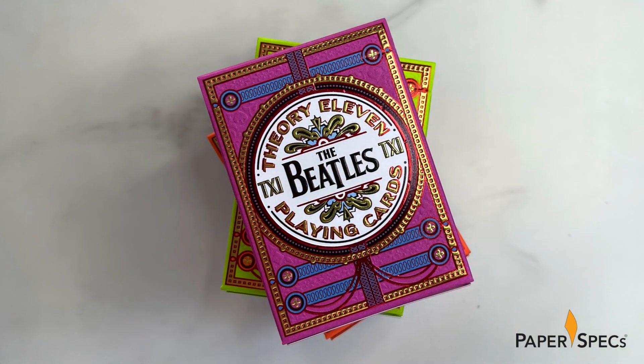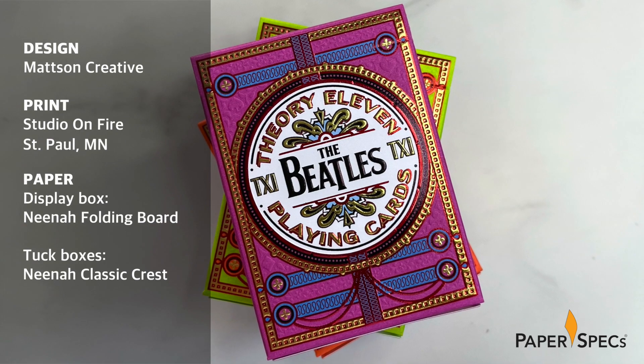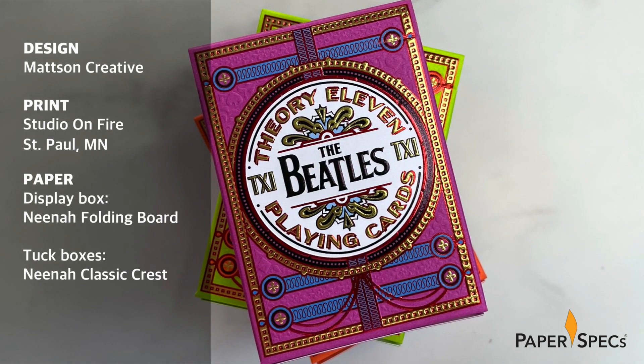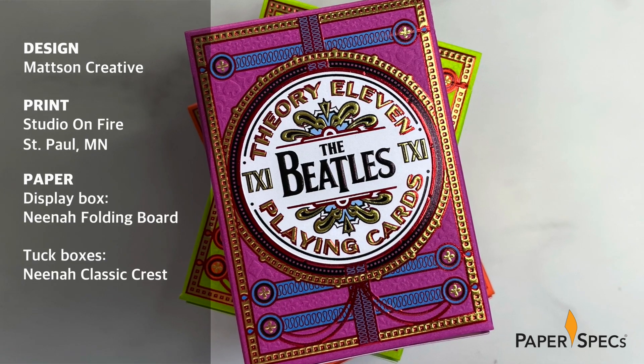Inspired by the Fab Four's studio album Sgt. Pepper's Lonely Hearts Club Band, this collector's box is a blend of psychedelic colors and super detailed iconography that gets more impressive the closer you examine it. Much of that is down to the jaw-dropping precision my friends at Print Shop Studio on Fire achieved, laying down various colors of hot foil, working closely with designer Ty Madsen of Madsen Creative.